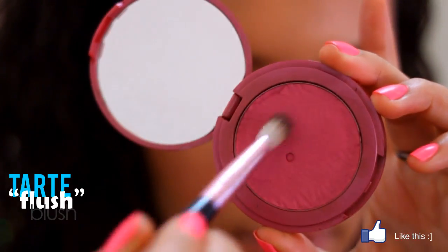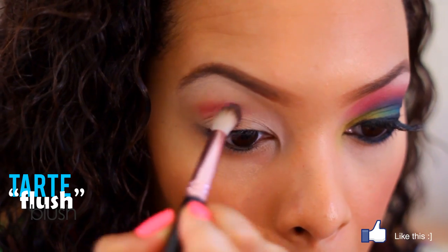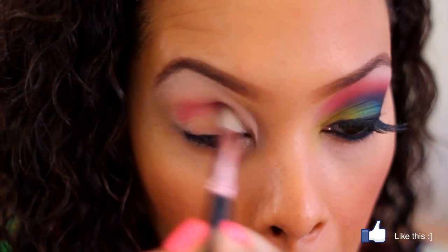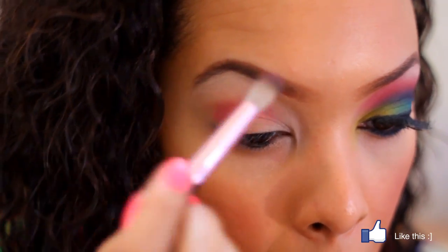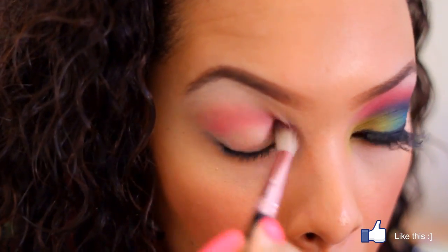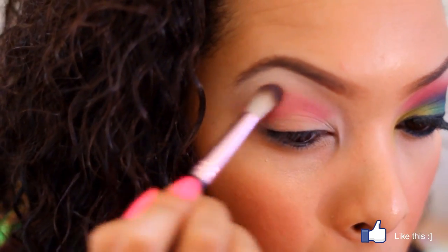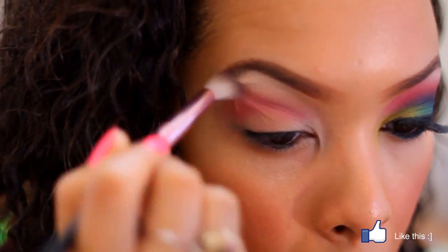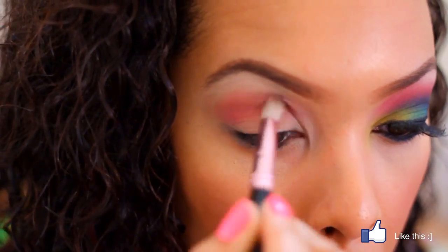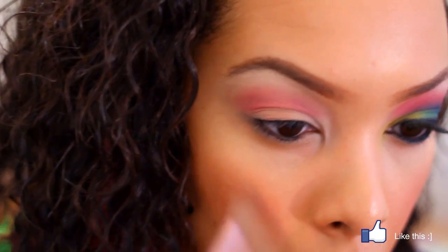Next you're going to get a pink eyeshadow — I use the pink blush from Tarte called Flesh. If you see my other videos, I use this a lot because it blends very nicely in the crease. Take that pink eyeshadow and put it just in the crease, blending it really well because you want the other colors to blend into this too. Just blend in your crease and upward.